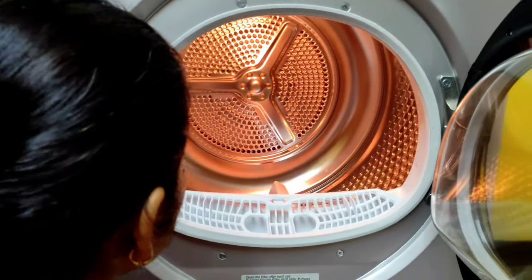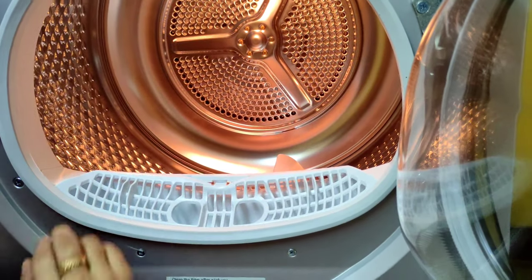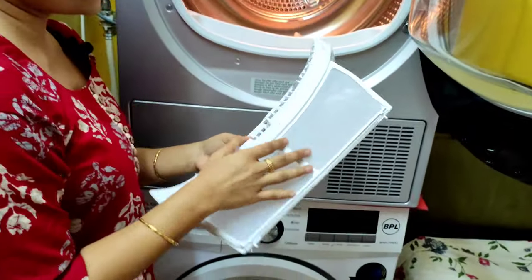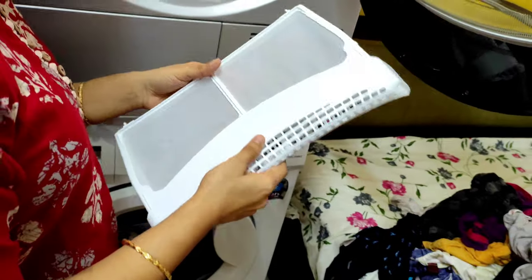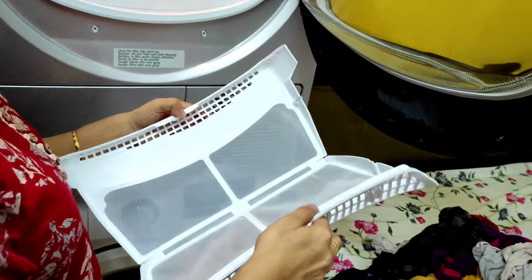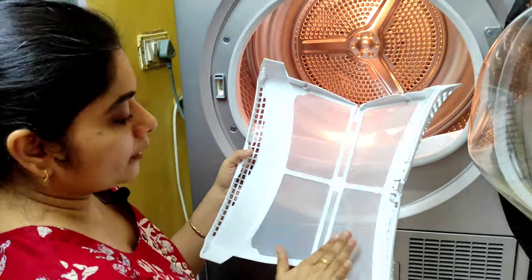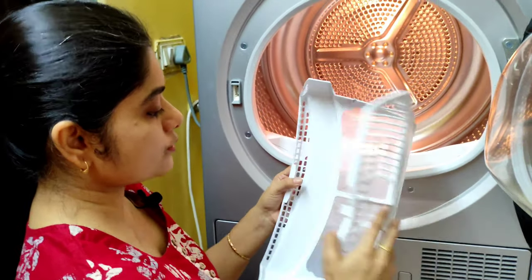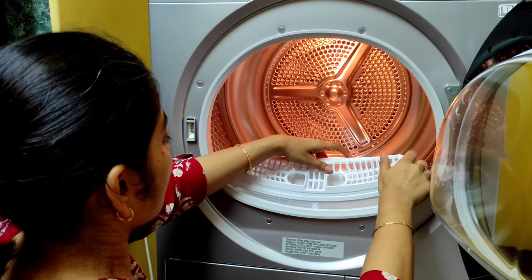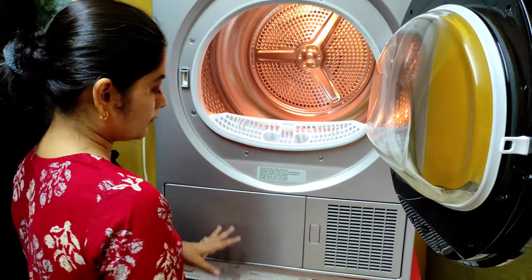A nice feature is the interior light — it lights up when you open the door, but only when the machine is on. This is how big the drum is. Here is the lint collector, which collects all the lint from the clothes. You have to open it after every cycle and clean it with a wet cloth, because it will get choked if it's full of lint.